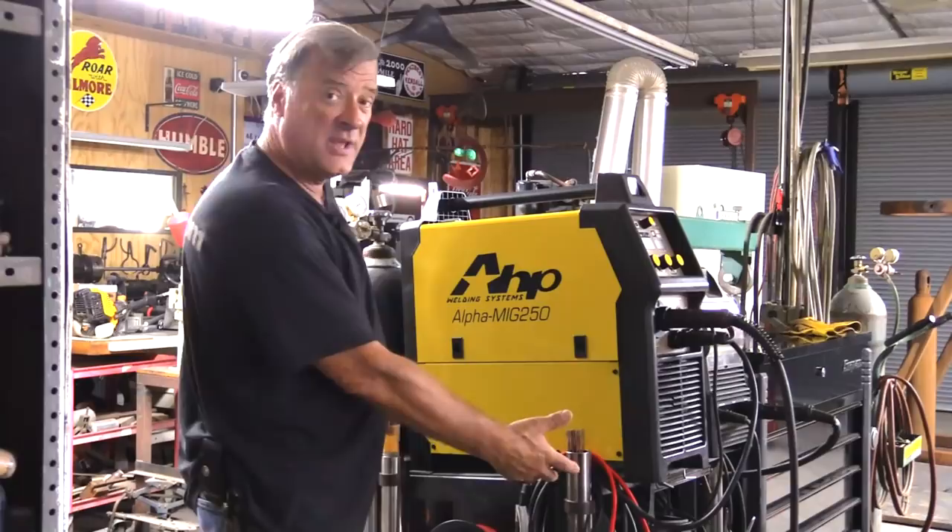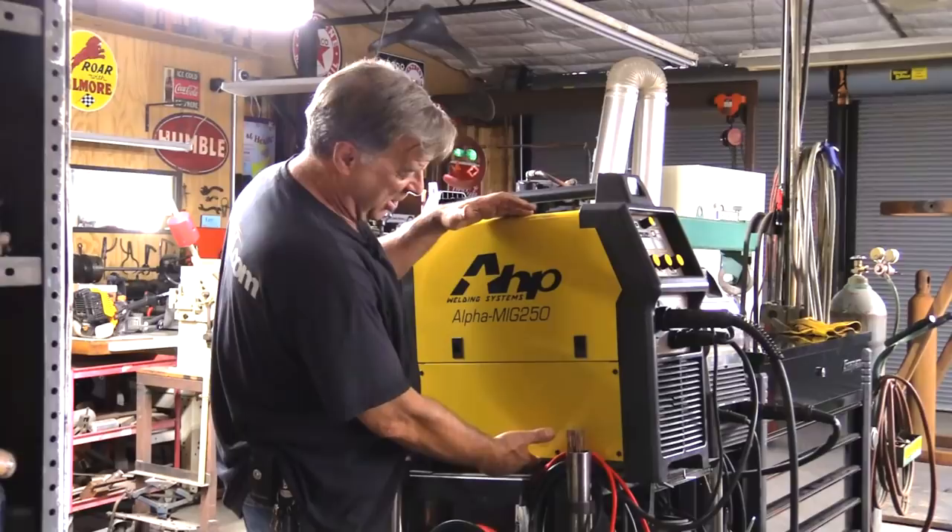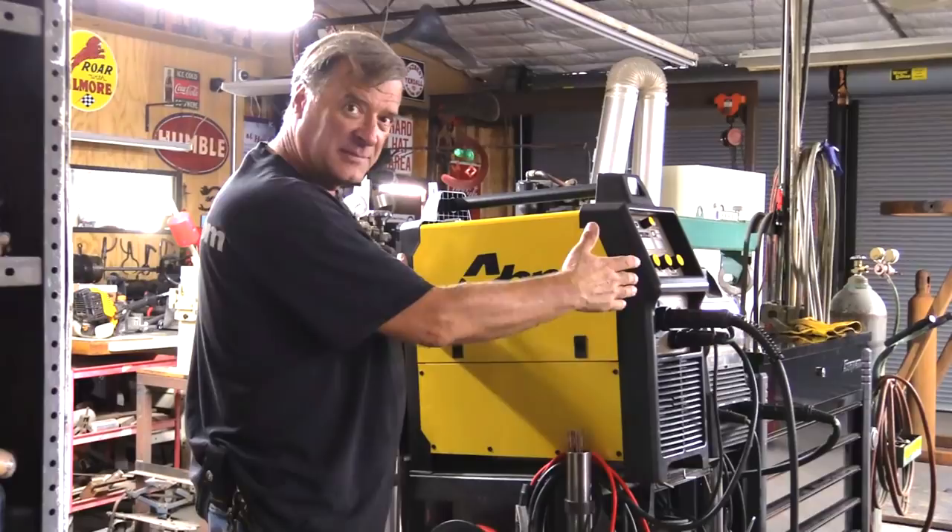Well, they've obviously gotten rid of the wheels, because the other one was a stand-alone, so the wheels are gone from the front, the little carriage assembly on the back that would hold the bottle — it's gone. But they've also made it a little bit taller, a little bit wider, and a little bit deeper than the other one.